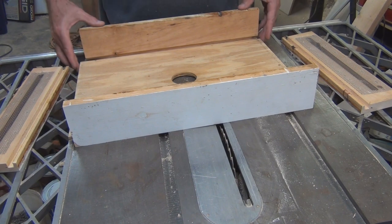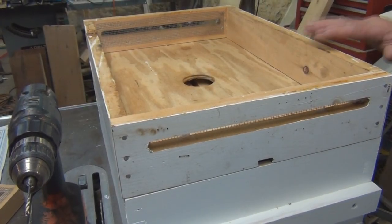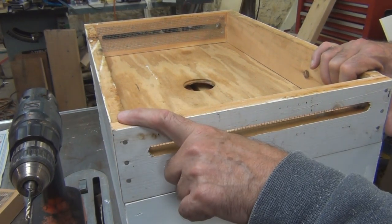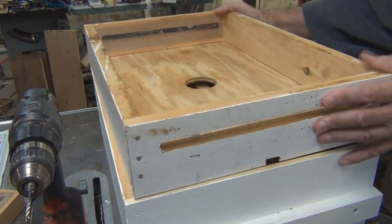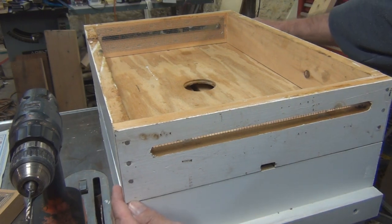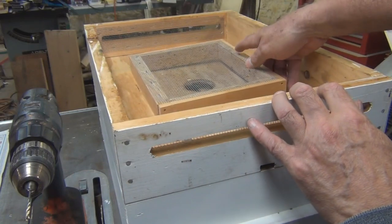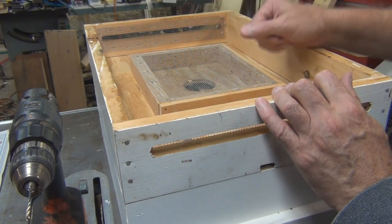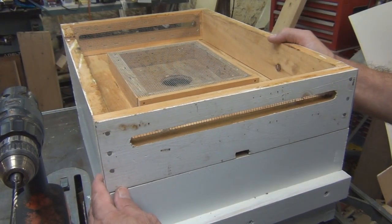I already assembled this to see if everything fits, and it does. I added Gorilla Glue exterior and three nails in the corners, and it fits well. I still need to remove the Apiguard strips, and then I'll add this Vivaldi board. I forgot I had this piece — you put it over the hole, then the burlap on top, so when you go to look at the bees they won't get stuck in the burlap.